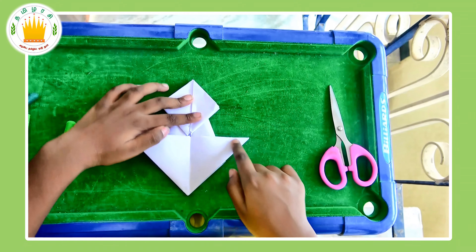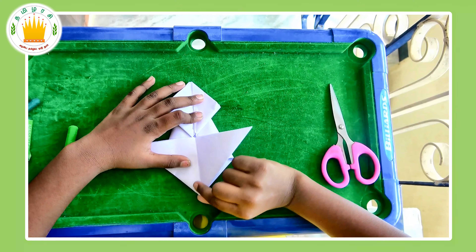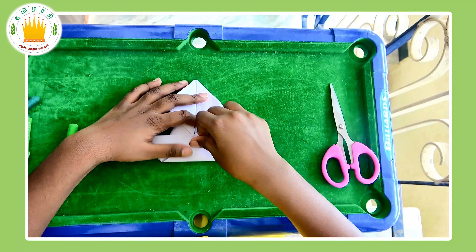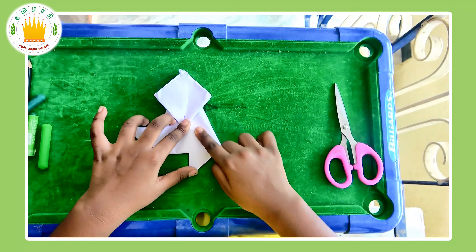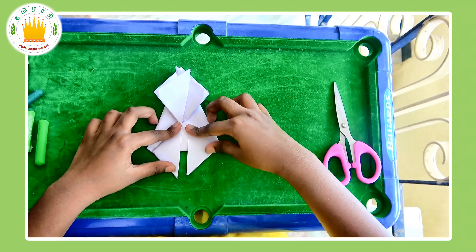Next, take the bottom side where there's an upside-down triangle. Take the tip of it and fold it upwards — it kind of looks like a boat on the bottom. Next, take the flaps and fold them down like this. Do the same for both sides.